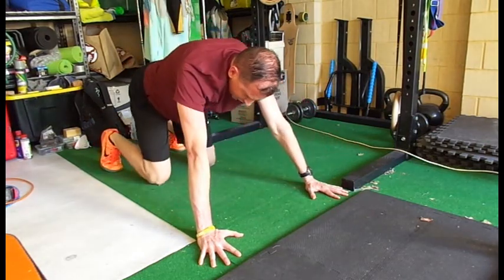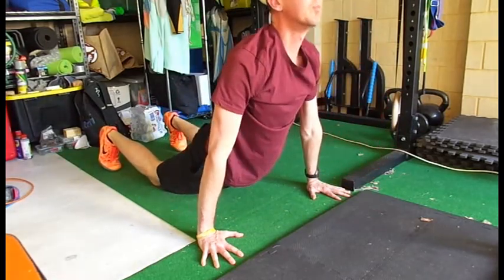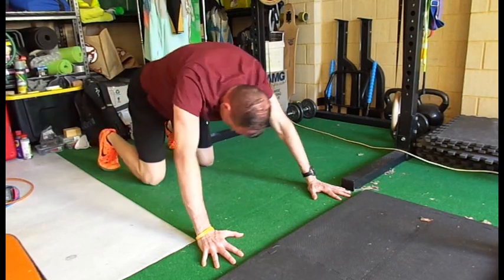If that's too hard, you can start from your knees, go all the way through, up, and all the way back. I like to finish in this position each time.